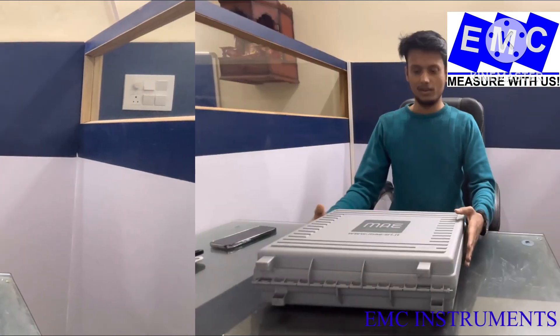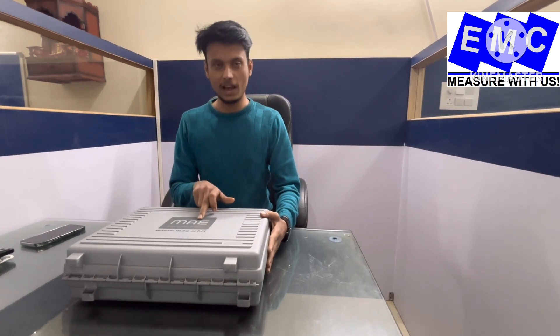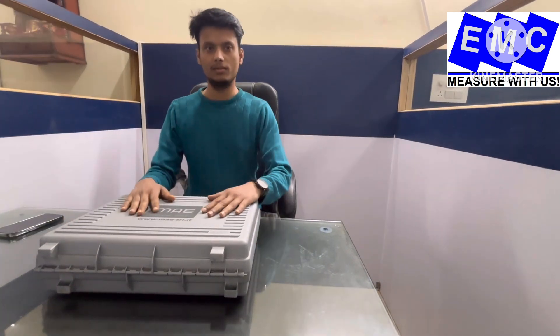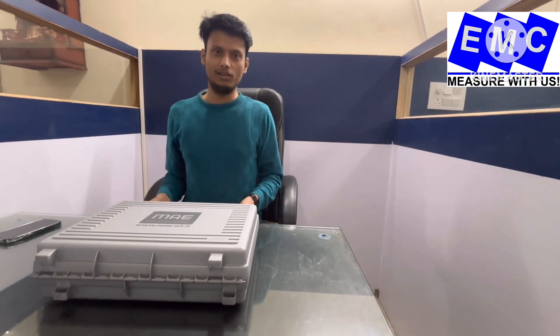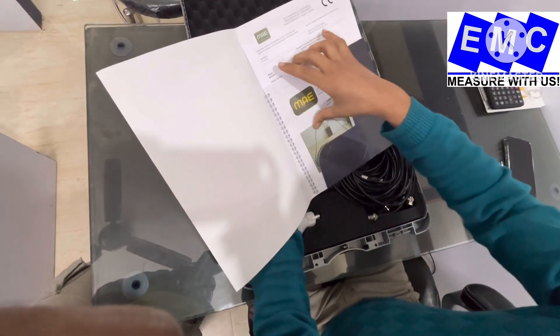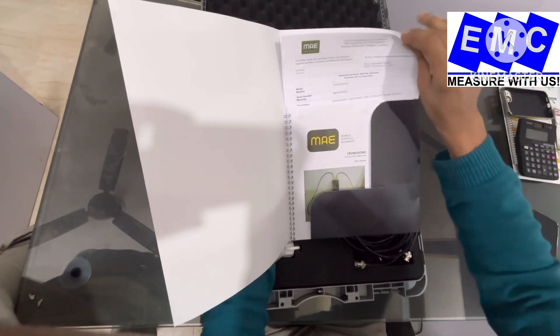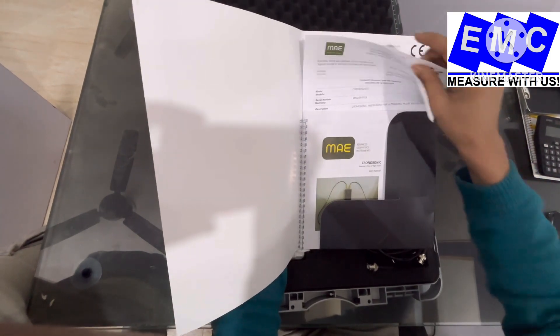Today I will show you how to operate and calibrate this instrument, and also how to take actual readings on site. The make of the instrument is MAE, which comes from Italy, and we are an authorized dealer of MAE in India. On purchasing this instrument we provide 2 years of guarantee and warranty. In the box you will get an operating manual, a CE certificate, a warranty certificate of 24 months, and a calibration certificate.